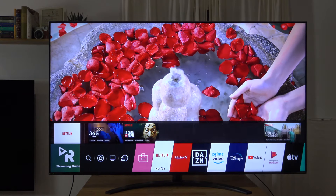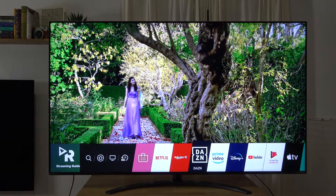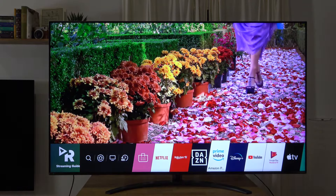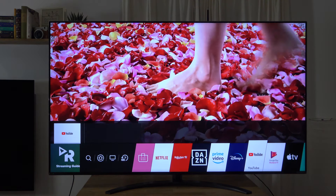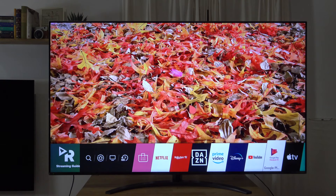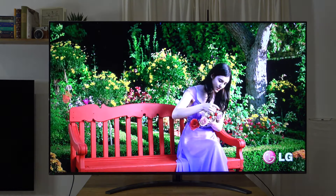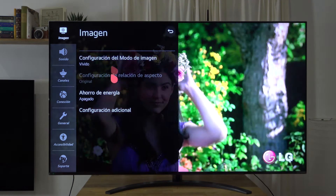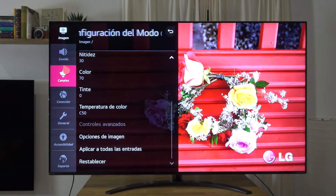En el aspecto del Smart TV encontramos otra vez WebOS, el mismo sistema operativo, pero con una versión actualizada, en este caso la 5.0, que aparte de una estética un poquito más minimalista, ha cambiado también algunos aspectos como la rapidez y la fluidez, además de añadir nuevas funcionalidades como el panel de control inicial, donde podemos añadir dispositivos de domótica, salidas e entradas de sonido o de vídeo.